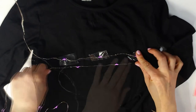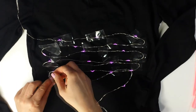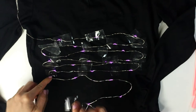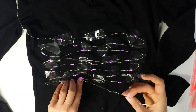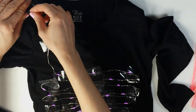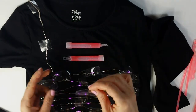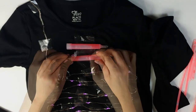Continue this process until all of the wired lights are attached. Tape the remaining wire to the shoulder and the battery pack to the back of the shirt. Arrange glow sticks to the top of the shirt and tape down to secure.